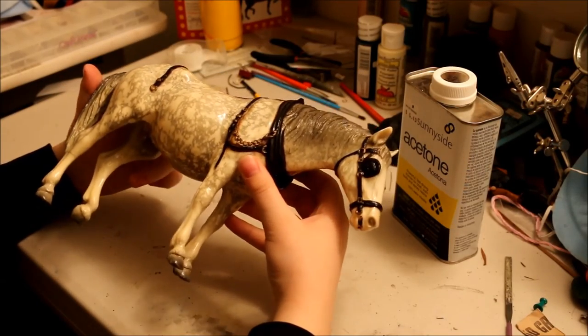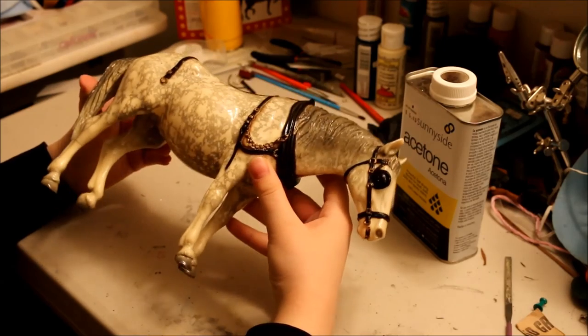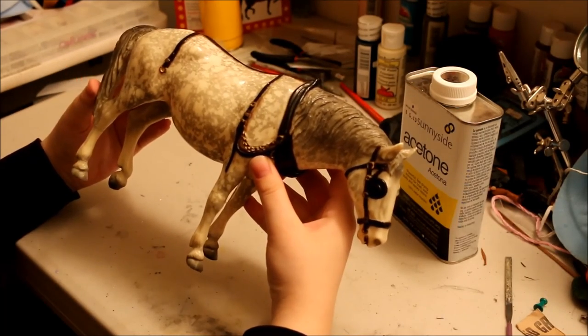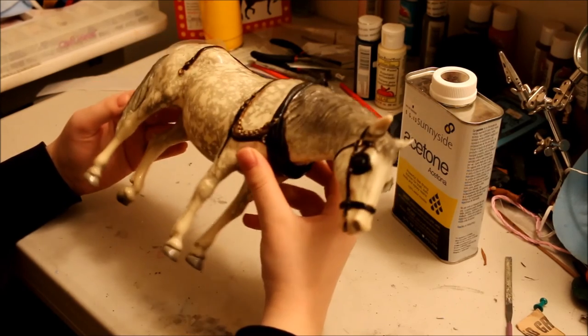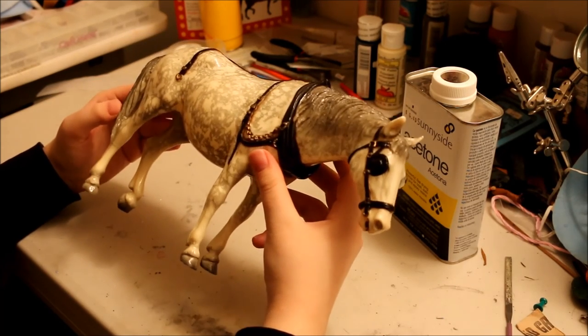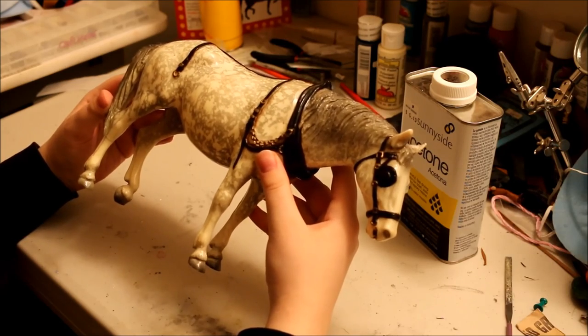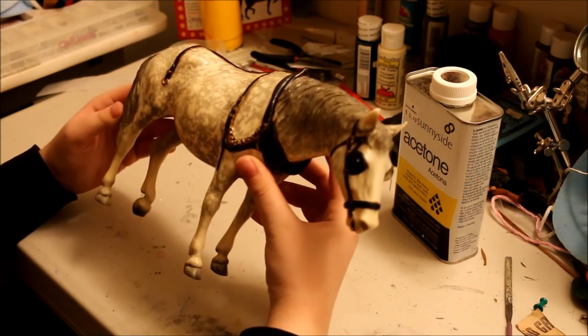And then once all is said and done and everything's set, you should have a fixed horse. That's pretty much all there is to it. Pretty simple, takes a little bit of practice, it is frustrating at times, but it really is the best way to repair a break on a model horse. Thanks for watching, guys!